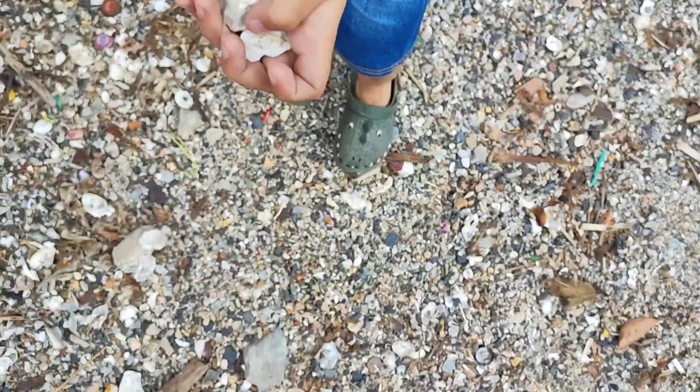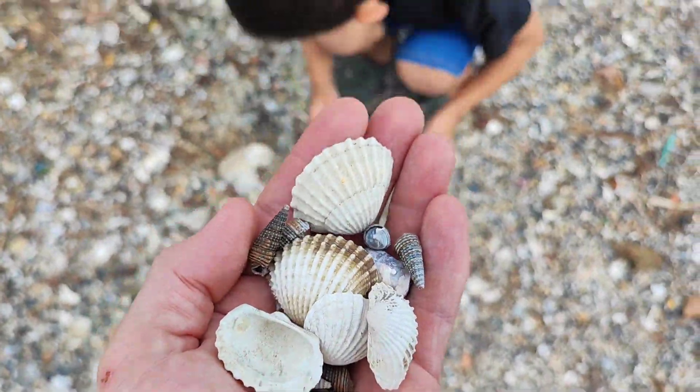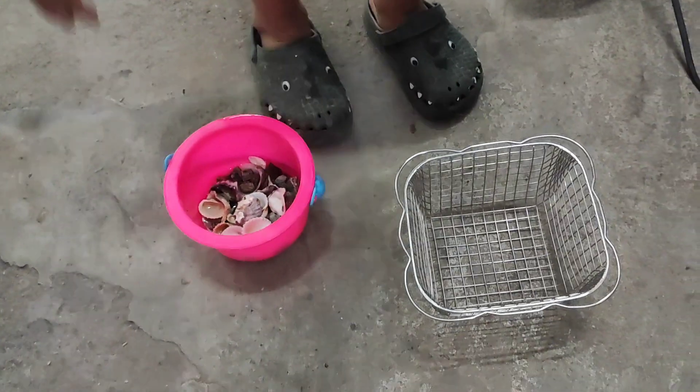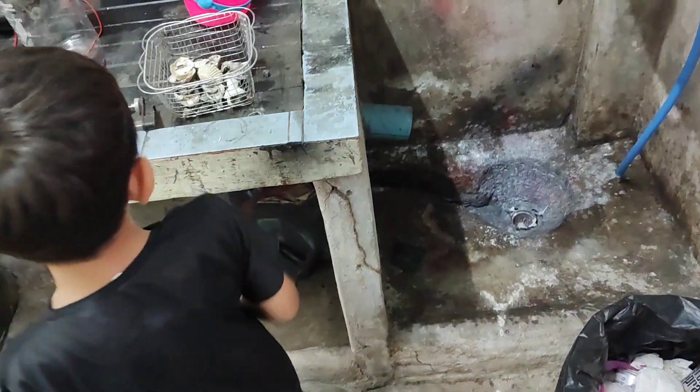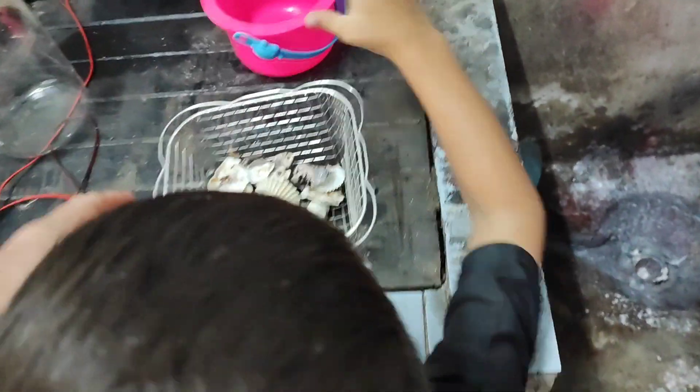What do you got there buddy? Show me. Put the Rocky in the basket. Careful. Okay buddy, let's put it in here.